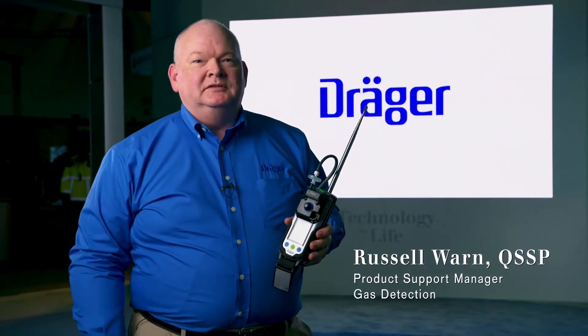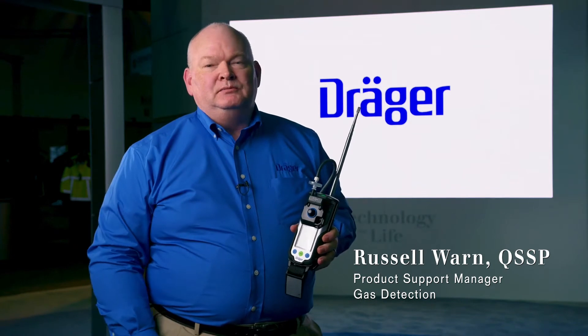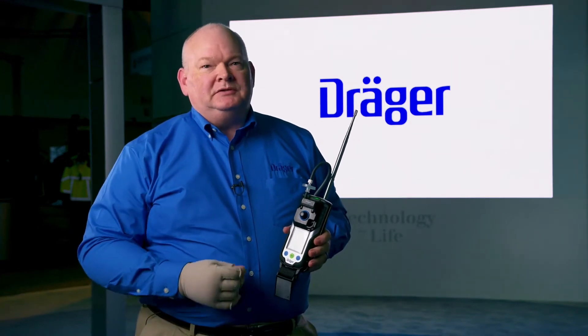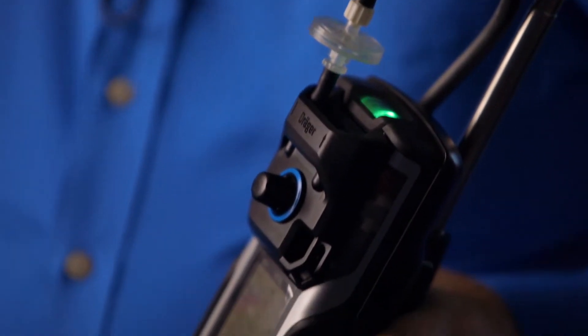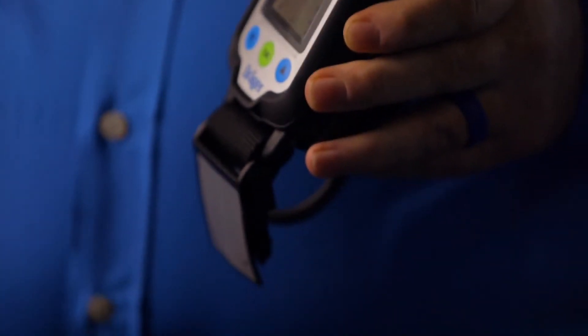Hi, I'm Russ Warren with Traeger. This is our Exam 8000 Multigas Monitor. This monitor can be configured with a PID, CAD-X combustible sensor, infrared sensor, oxygen sensor, and a variety of different toxic gas sensors.